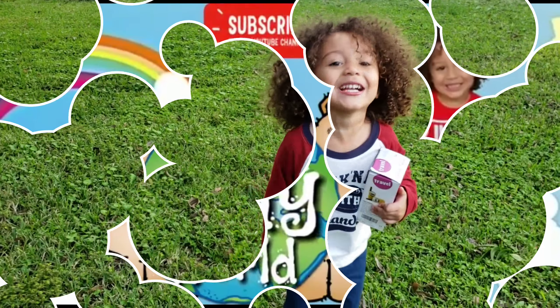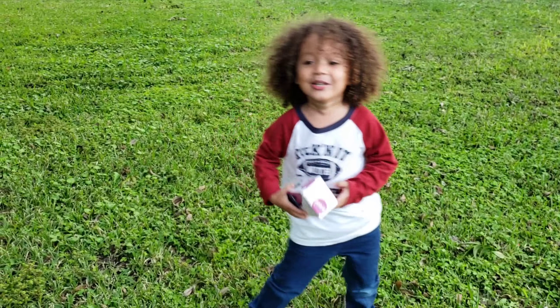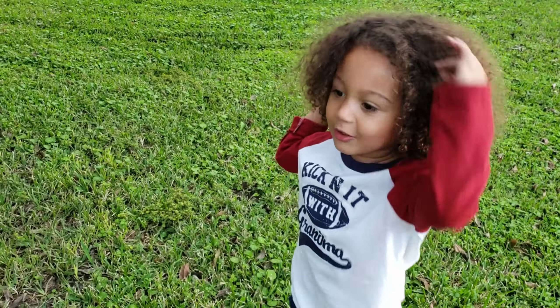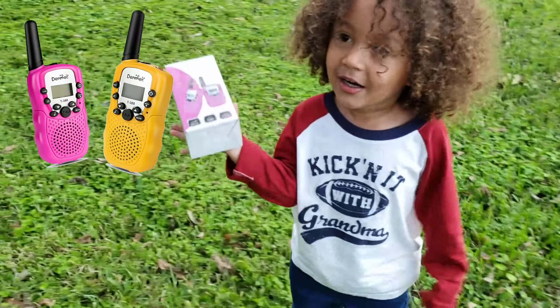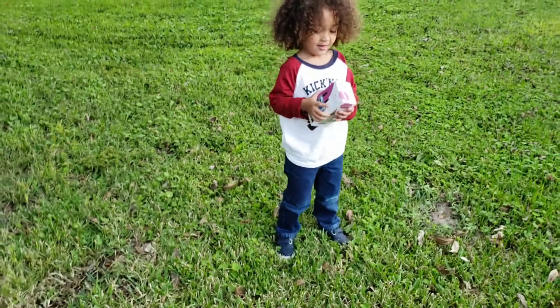Hey guys, look at the JJ Slayer Bros. Today we're going to open these walkie-talkies from Denmark and we're going to open them up and test them out.